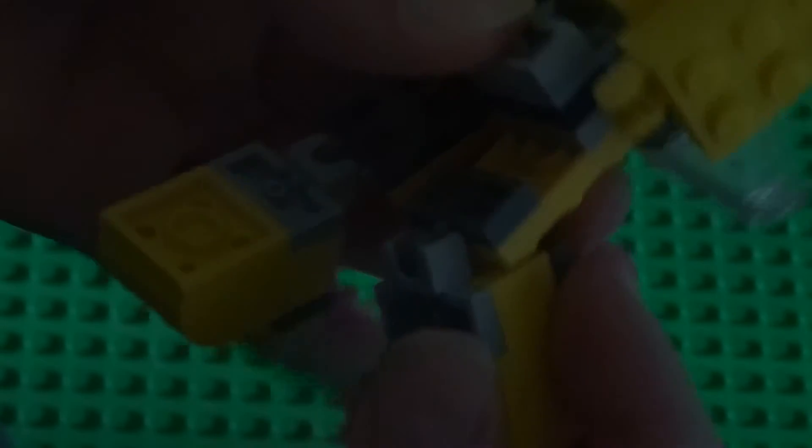Everything's breaking — this is a flimsy transformer. You take this off and place it at the bottom, and do the same with the other one. So like that, and then turn them up — and those are their feet.